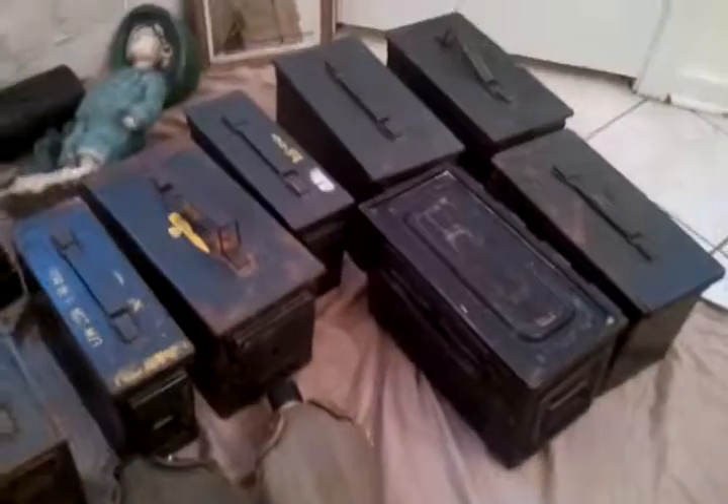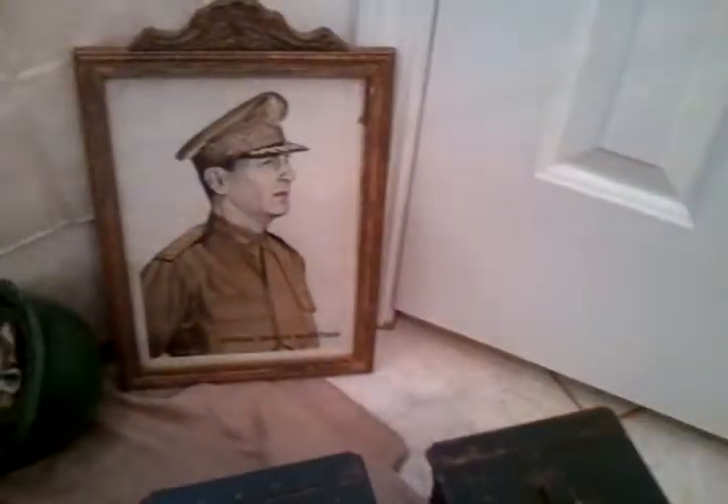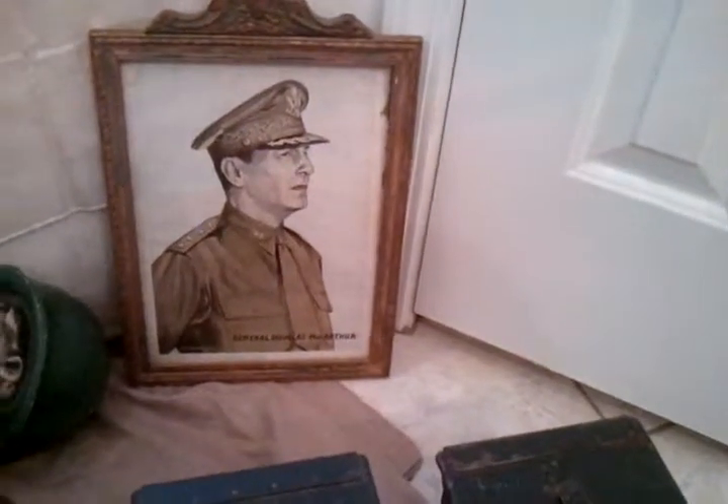Got all my ammo boxes here — got a lot of them. You can see these just about every day. If you're just getting into collecting, canteens and ammo boxes are what I started with. After I got about eight or ten of each, I moved on to other things.